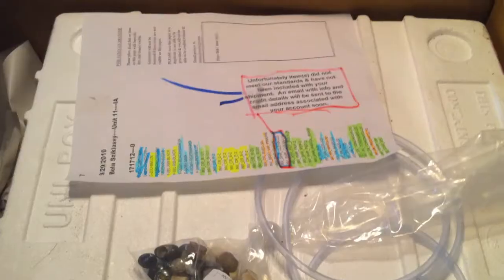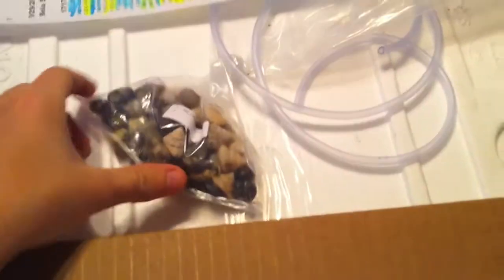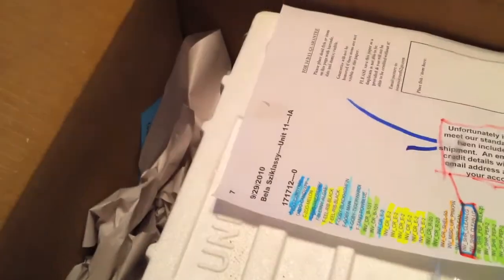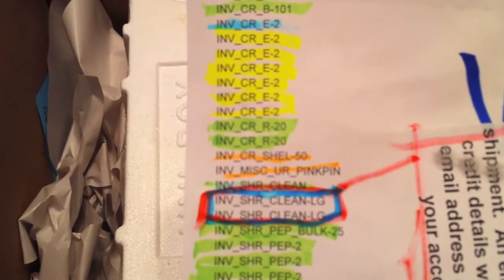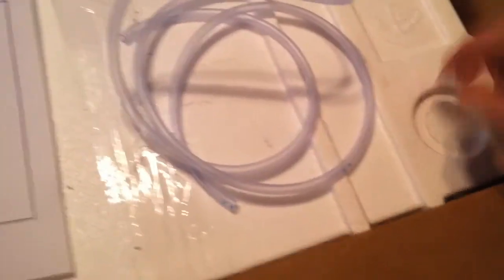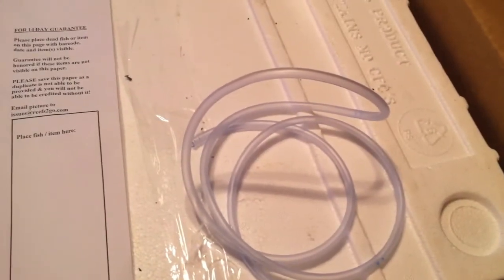We're going to crack this open. We've got a little mini acclimation kit and our snail shells. I have a full list of what was ordered - it was a club buy that I orchestrated. Looks like most everything we ordered made it, except the cleaner shrimps. There's a little info about the 14-day guarantee, and I'm very anxious and excited to see what's in here.